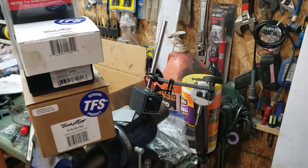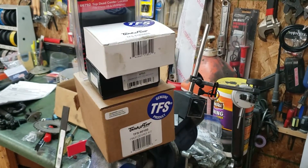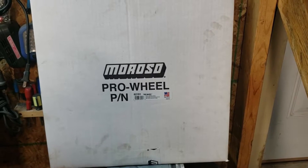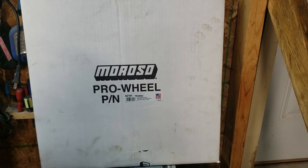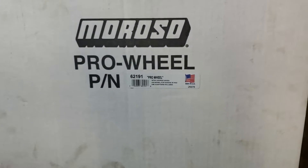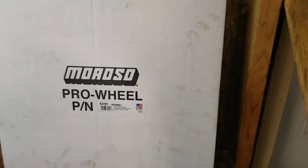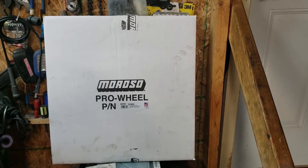Alright guys, this is everything you're going to need to degree a four-valve mod motor. First, you're going to need a degree wheel. You don't have to get this particular one, but it's one of the nicer ones — it's big so the numbers are large and easy to see. It wasn't too expensive, around $60. It's a Moroso Pro Wheel, part number 62191. It's an 18-inch wheel, a lot bigger than the smaller 10 and 12-inch wheels, and a lot easier to read.